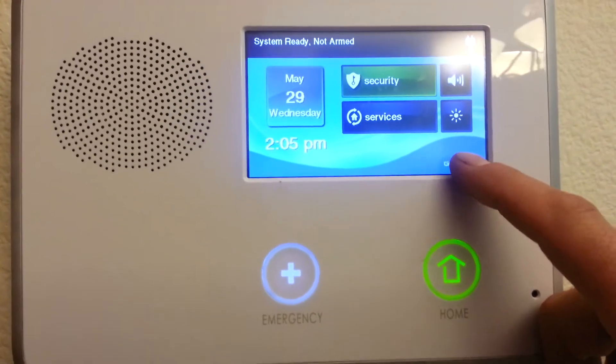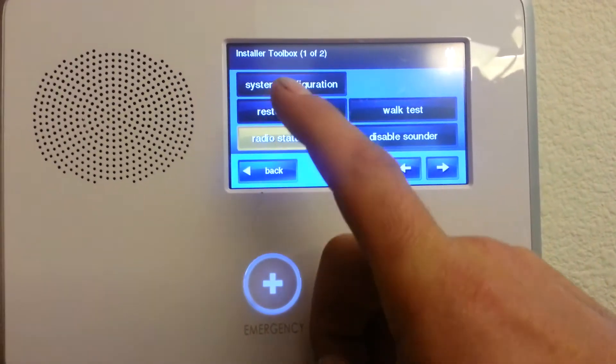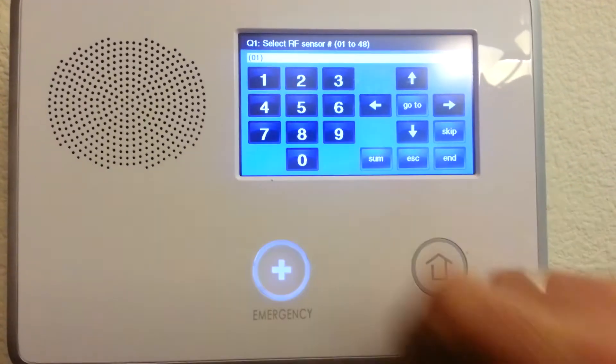Clicking this go control, it's going to ask you for a code. The code you'll want to enter is 1561. Then in the upper left, hit system configuration. Ready on the very first sensor, says number 1.